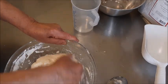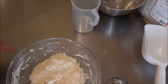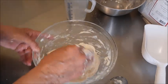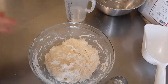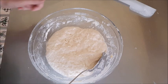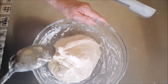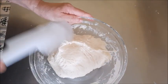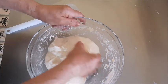Come vedete è un pochino grezzo, però non importa perché adesso lo farò riposare un'oretta. Lo copro naturalmente e vedrete che piano piano cambia aspetto, perché parte comunque la lievitazione e si forma la maglia glutinica. Eccolo qua dopo un'ora di riposo - guardate com'è diverso! Adesso ci facciamo qualche piega direttamente nella ciotola, anche con le mani.